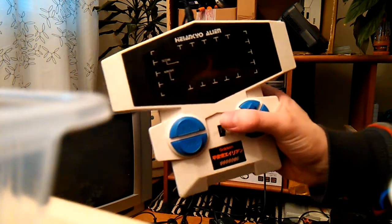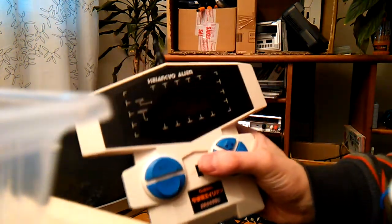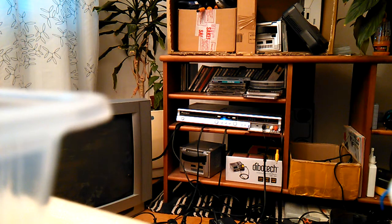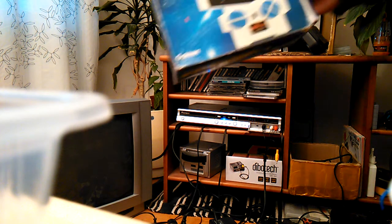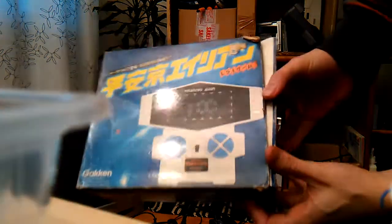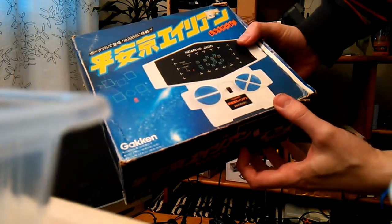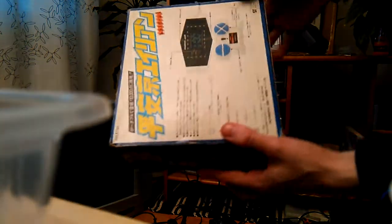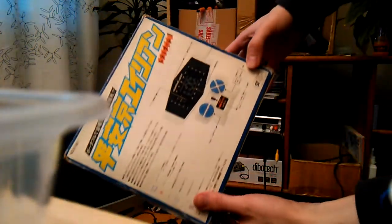Here I have another handheld console, and a box for it too. It's probably from the early 80s. I'm sure you can find information about it on the internet, because I know I have before.